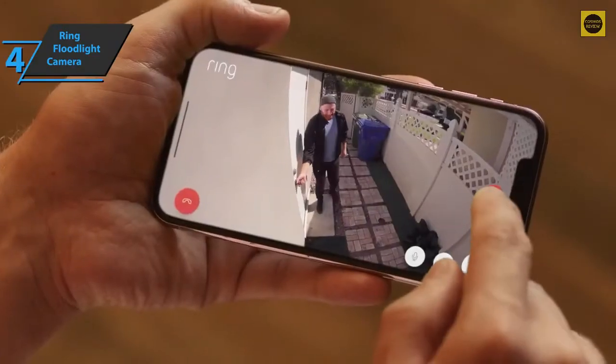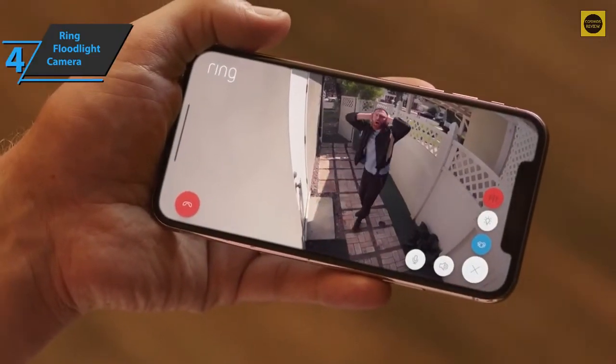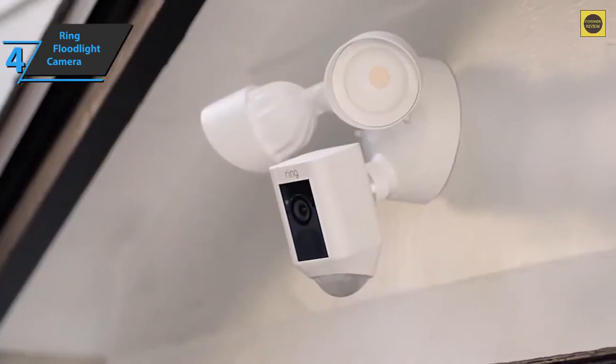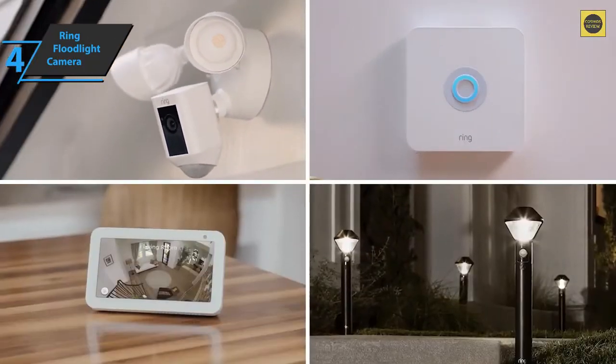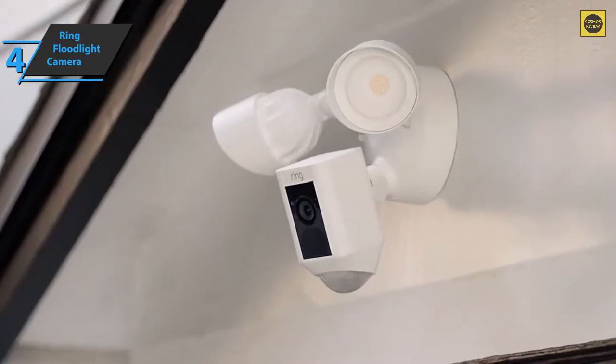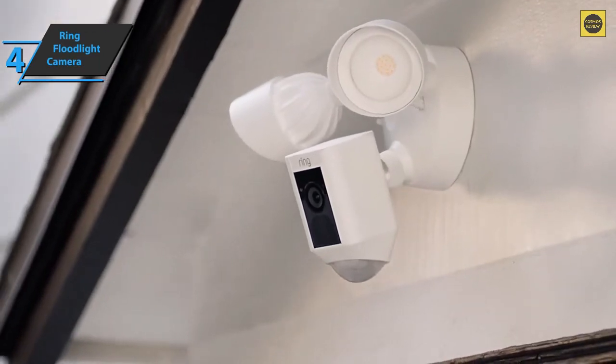The Floodlight Cam allows you to talk to any visitor to your home, whether you tell them you're away or tell them where to go if they're unwelcome. The sound quality of the camera is pretty good and loud. Whenever the floodlight camera detects movement, it'll send a notification to your phone so you can immediately go to the live view and see what caused it. Good stuff — a thumbs up from here.